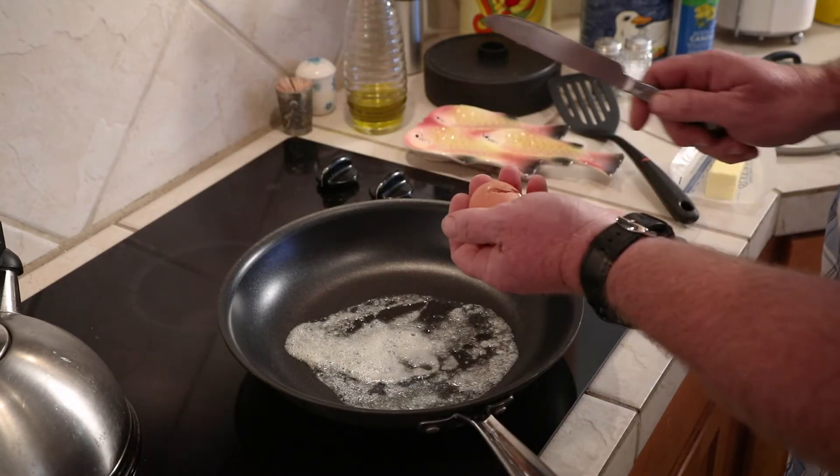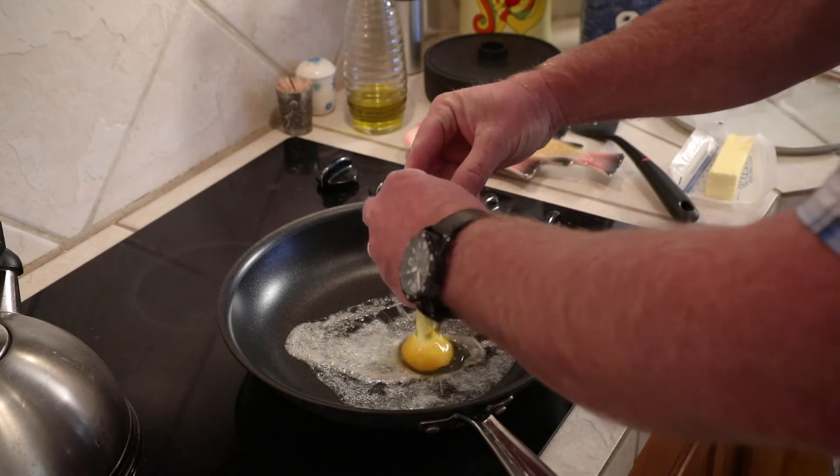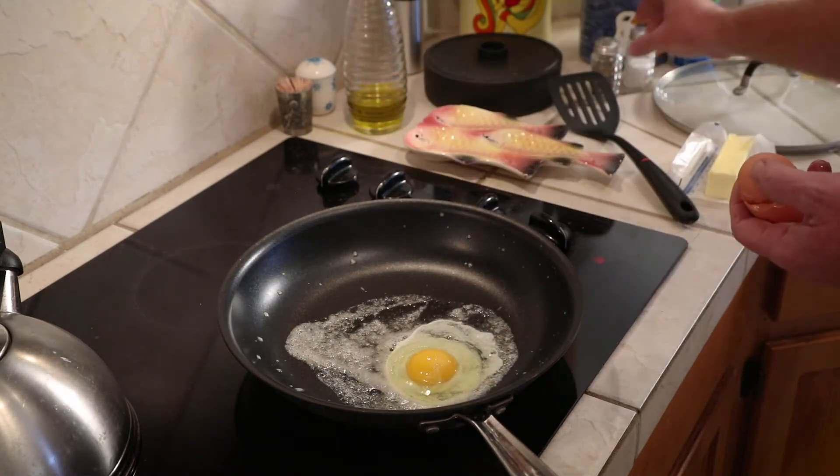You can crack your eggs on the side of the pan, but I like to use the flat side of a butter knife to get a clean crack and minimize broken yolks. Add a dash of salt and pepper.